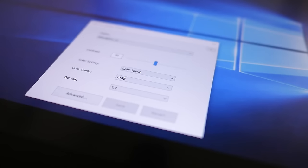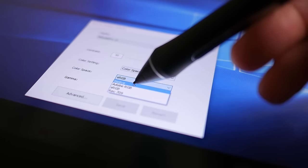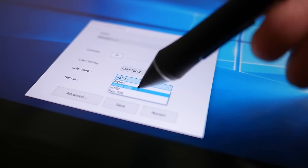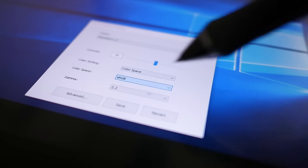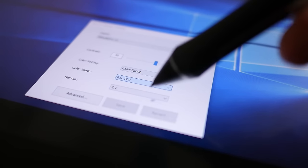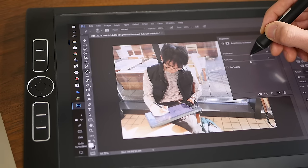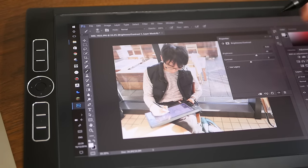If your colour management requires it, the screen on the Mobile Studio Pro is capable of displaying up to 94% of the Adobe RGB colour space on the 16-inch model, and up to 96% on the 13-inch model. Just be careful with the settings, because if you set them incorrectly like I did, you'll be painting images using colours that don't actually exist on most regular monitors. For photographers that want to edit using the wide colour spectrum that their expensive cameras are capable of, this is the display to do it with.